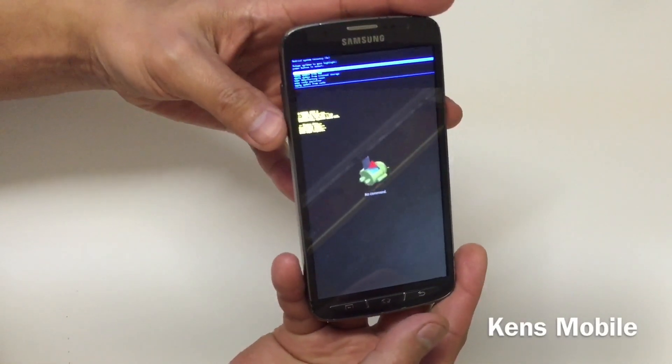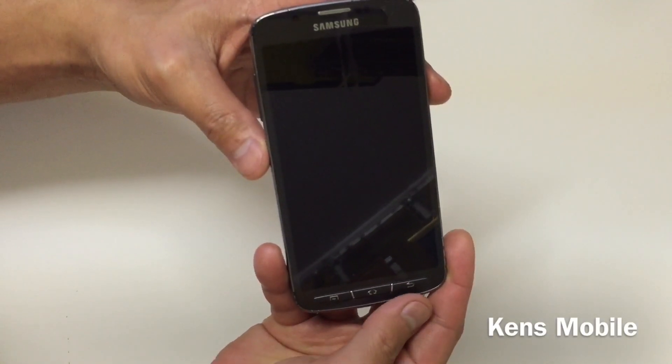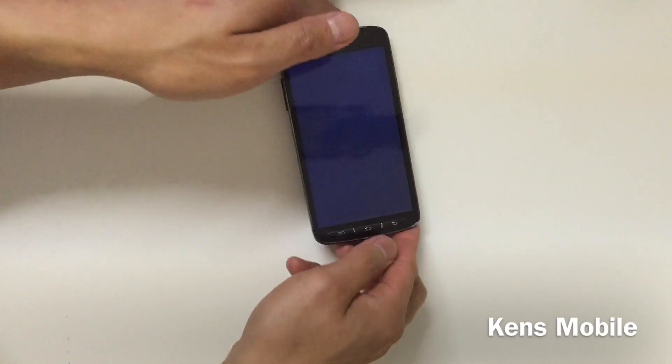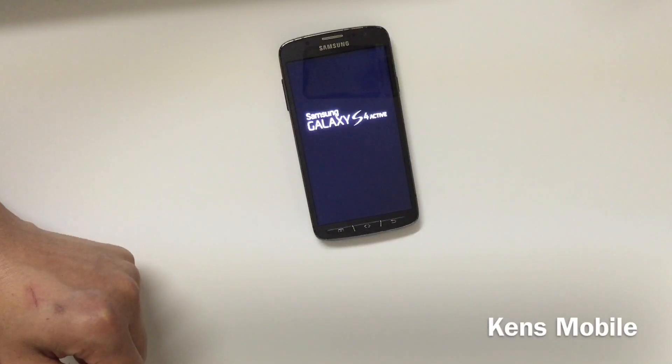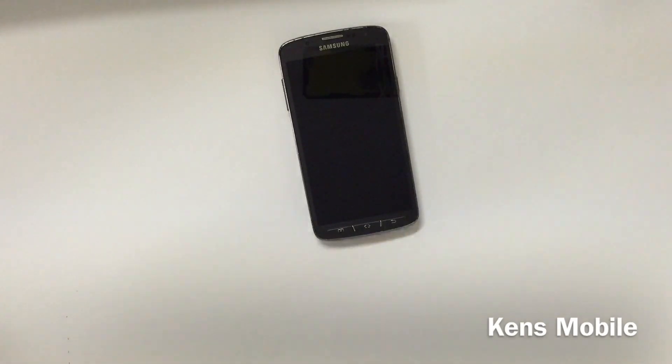Now hit the power button to select Reboot Device. This process will take approximately two to three minutes before the phone restarts.